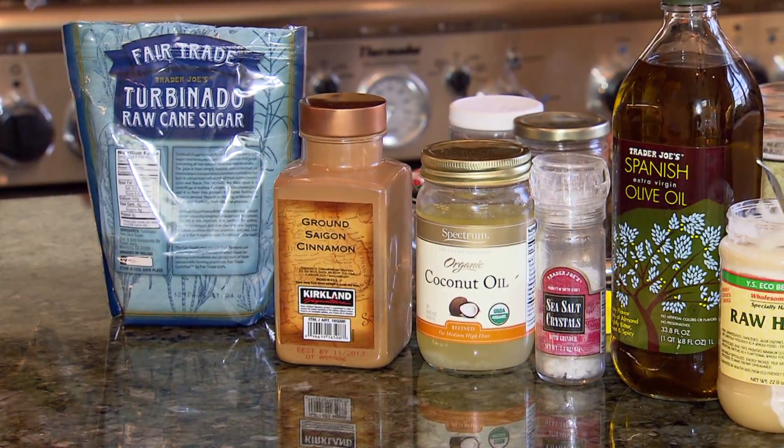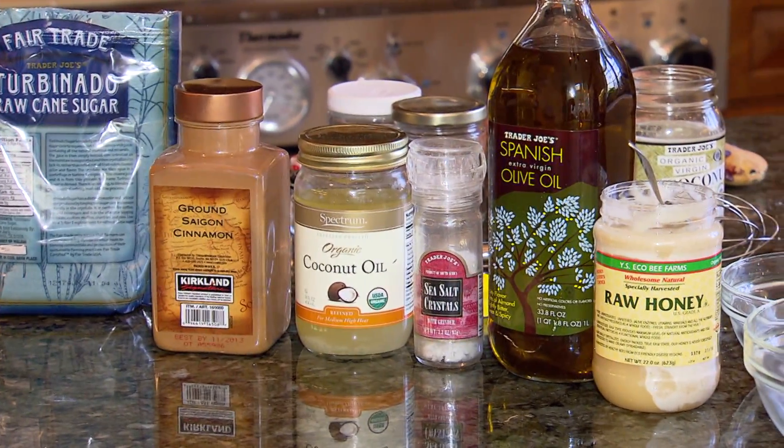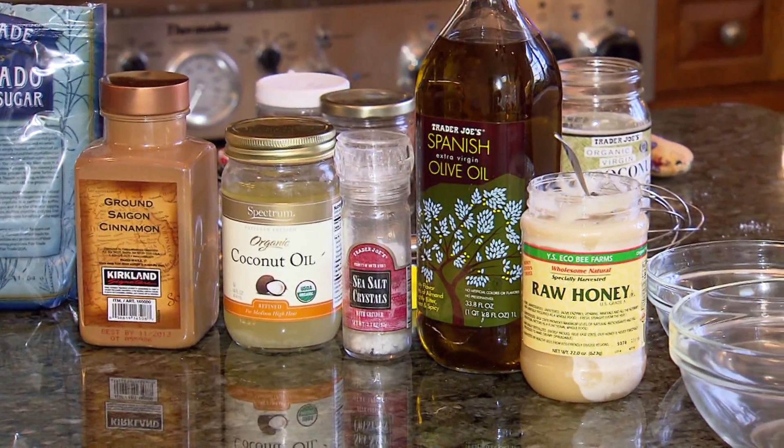Today, in addition to coconut oil, we're using extra virgin olive oil, salt and sugar, raw honey and cinnamon, plus egg whites and aloe.